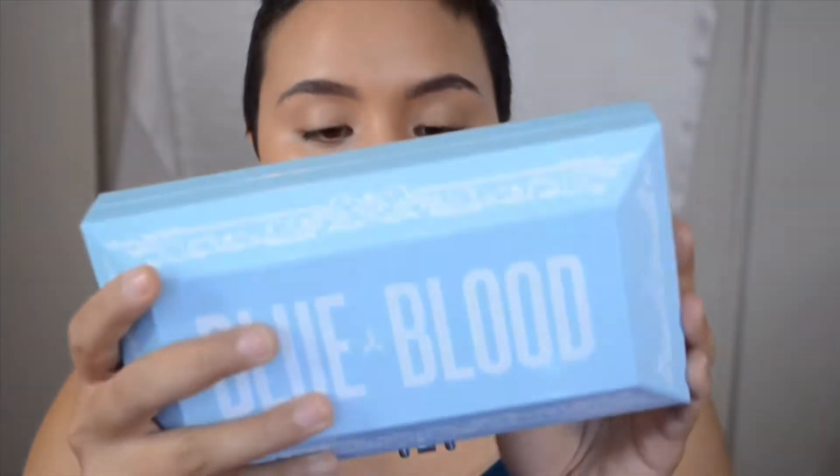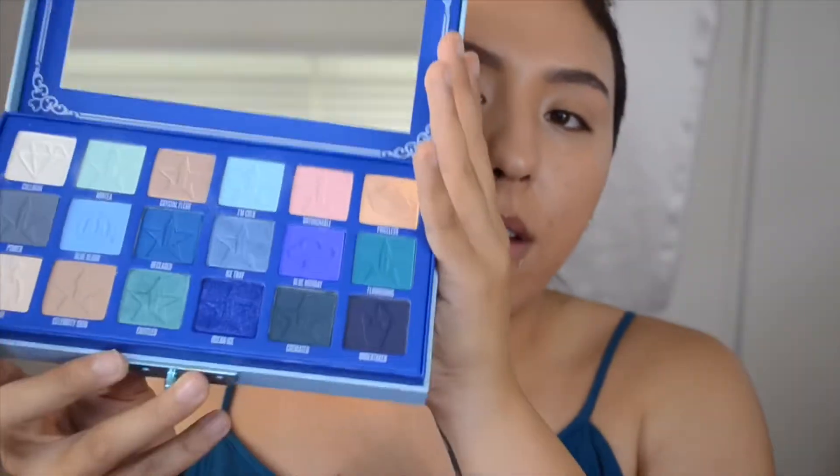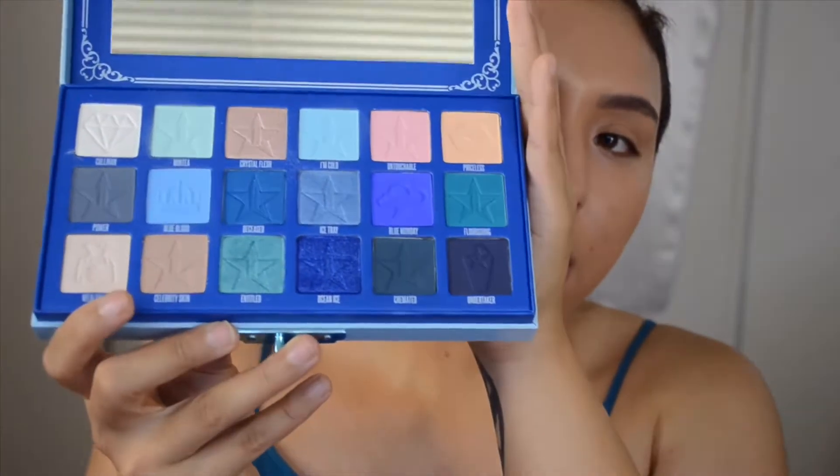First of all, the packaging — we've all seen it. I love it, very luxurious and fancy. The little clasp is really pretty. It is a little snug so it's a little harder to open, but that's not a big deal.